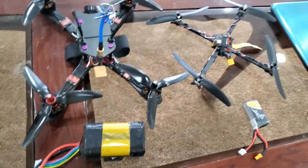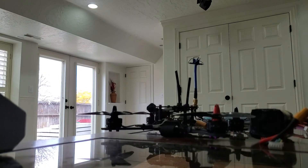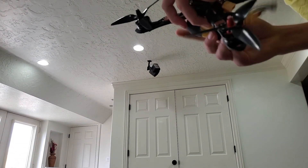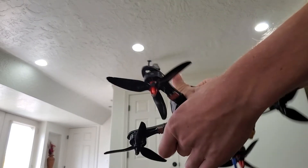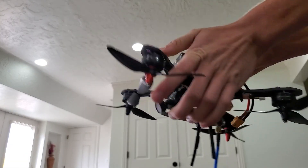Now I wanted to go over noise levels for you guys, so let's put the batteries back in. This little drone — I built it around efficiency, but in turn it is extremely quiet.